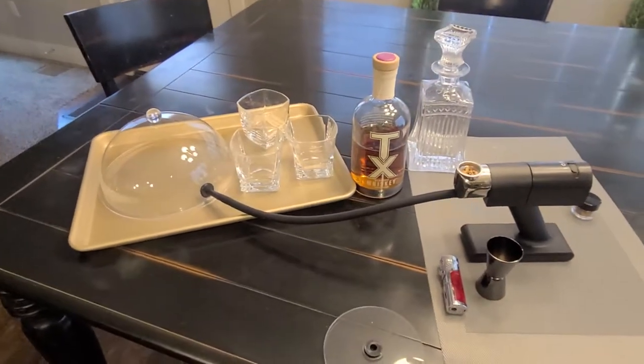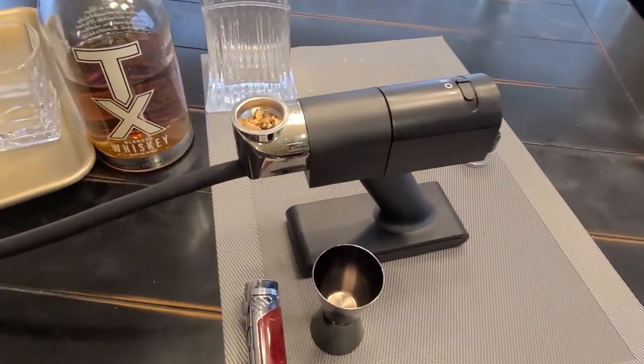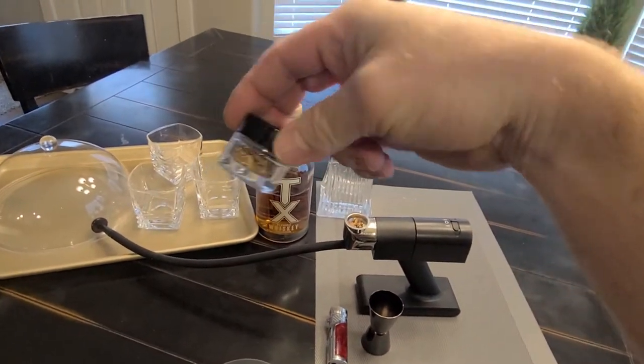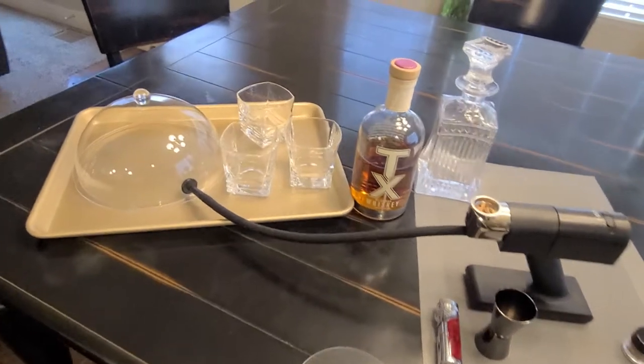All right ladies and gentlemen, we're gonna do another smoke test today. This time with this new smoker I picked up off Amazon. The smoke gun came with just a little bit of wood chips, and I've got some more on the way to supplement. Essentially what we're gonna do is we're gonna take a whiskey and try it out.